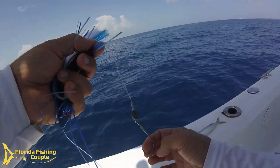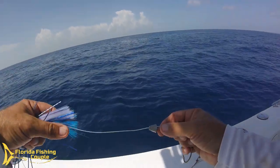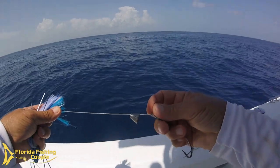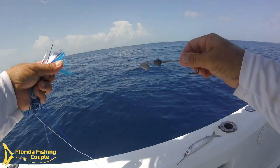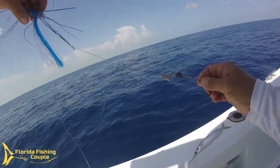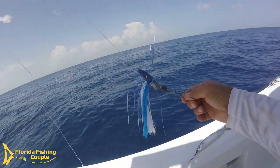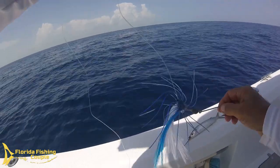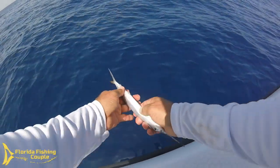I rigged this sea witch up with a rather large hook, then I put a small chin weight, and I also did a pin because I want to use the spring. The reason I like the spring is that I can adjust it over time — as the ballyhoo gets worn out throughout the day I can just tighten that spring down and keep him nice and straight. With the chin weight and the sea witch it skirts through the top of the water and looks very similar to a flying fish. First thing we've got to do is clean him out — we've got to defunct him.